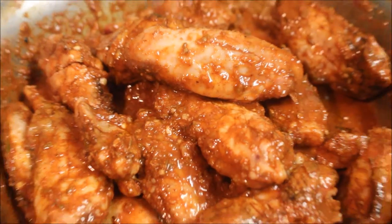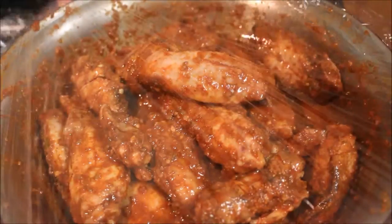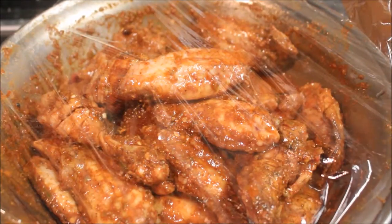I'm going to add some oil and just mix it all together. Once you've mixed it all together, just pop a cling film over it and pop it in the fridge for a minimum of 30 minutes. The longer you've marinated it, the better.